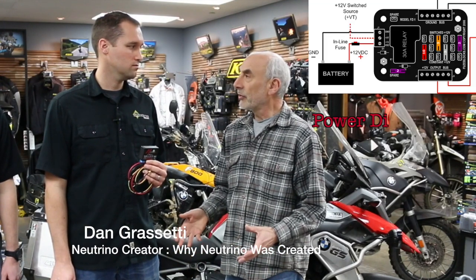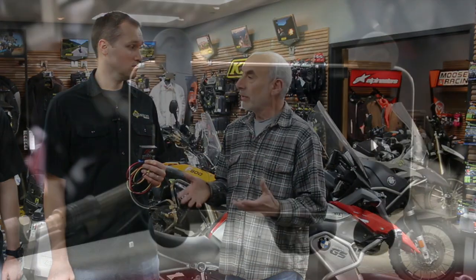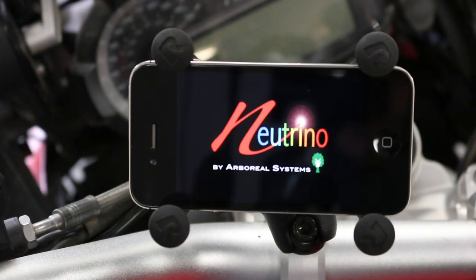We created a product that combined power distribution and control and took the next step, which is to use your smartphone as the interface.